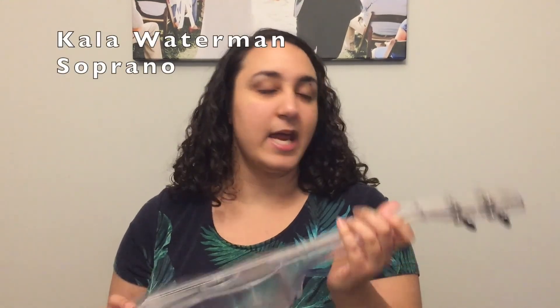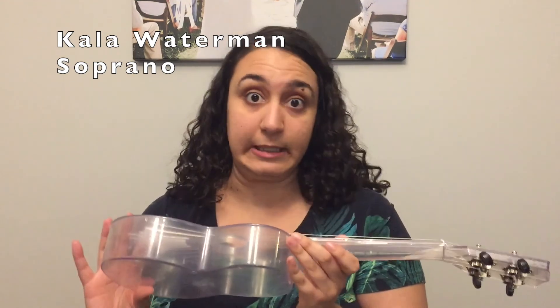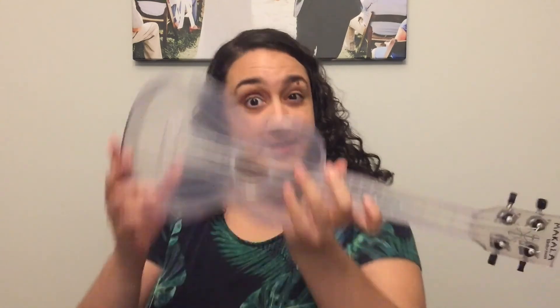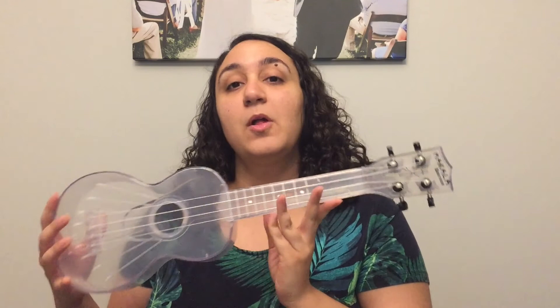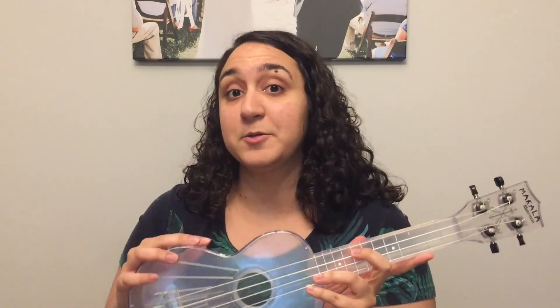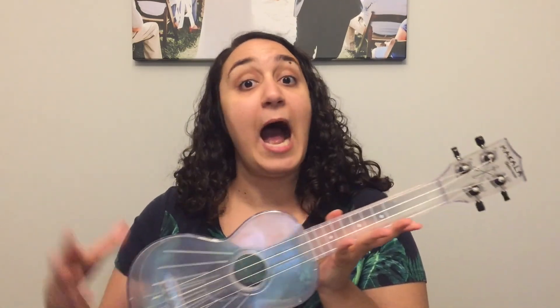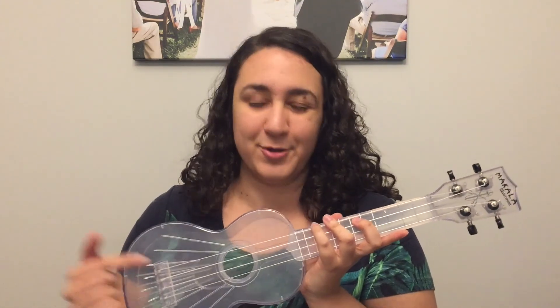The first ukulele I have is a Kala Waterman. It's actually all made of plastic, so it's waterproof and really easy to clean, which is great. It's also see-through, which is really fun. This is a soprano ukulele. When most people think of or picture a ukulele, the soprano is what they picture — it's the classic standard size. It's going to be the highest pitched with the brightest, most jangly sound. This is probably what you think of when you think about a ukulele.